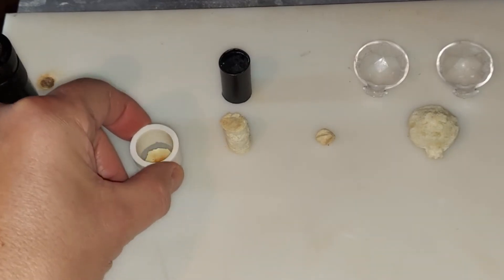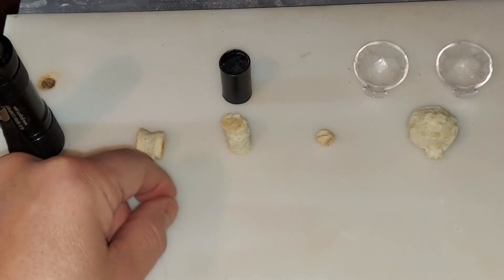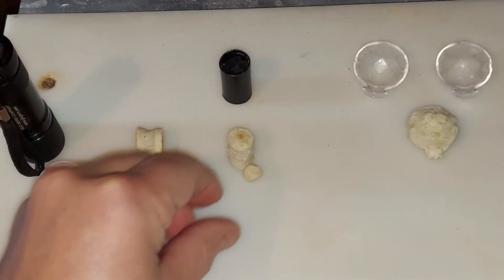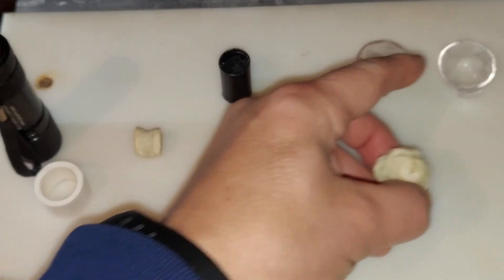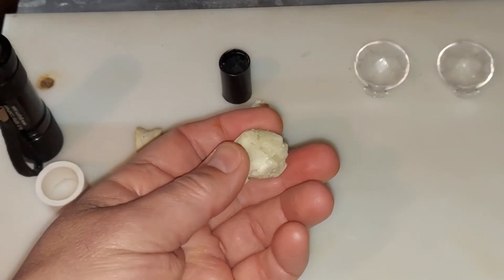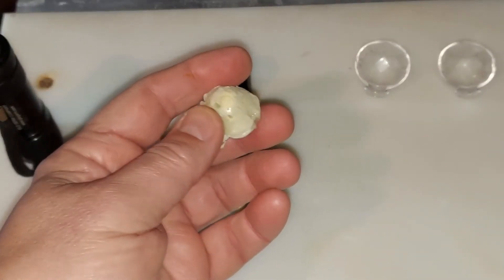This casein plastic has dried up nicely but it took four days to get to this point. You can see it shrunk quite a bit, but they're pretty solid and maintain the shape they were in. This tiny piece is very hard stuff. The one I made with the two toy halves — I glued them together — it's pretty solid stuff.